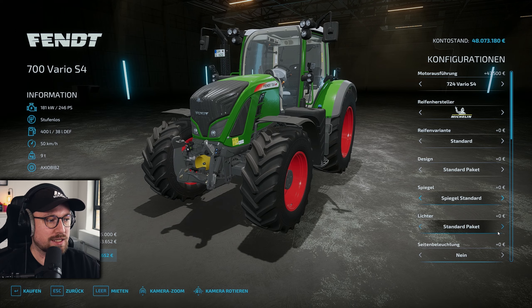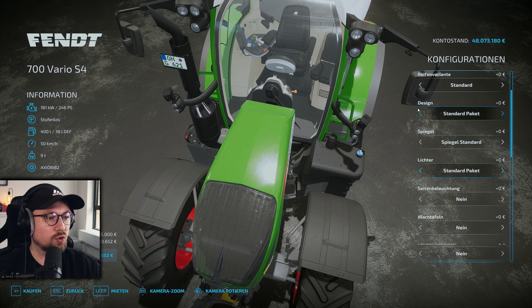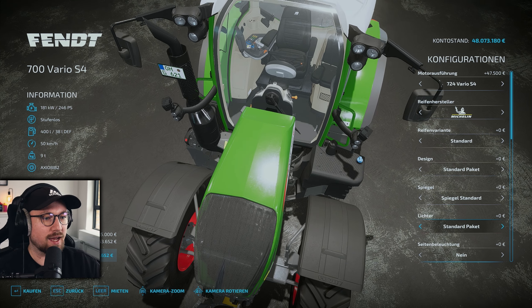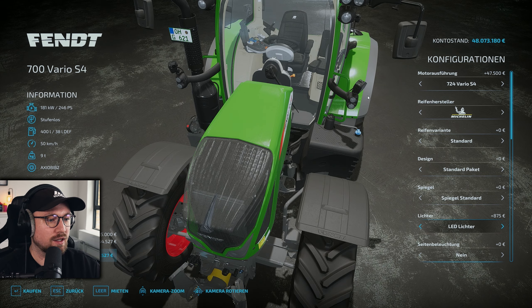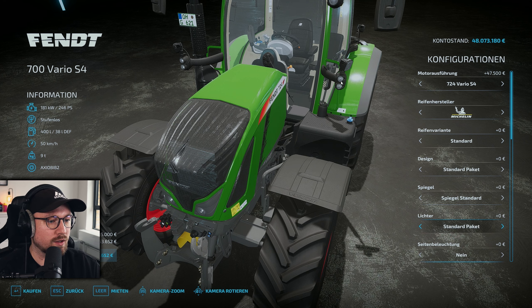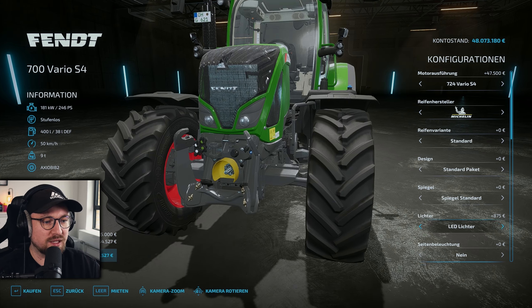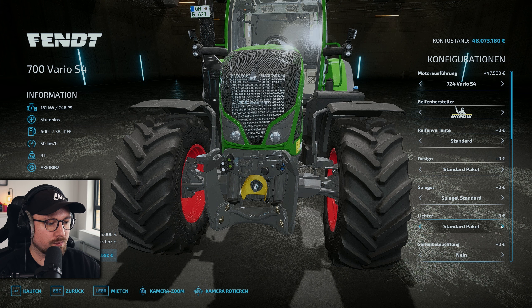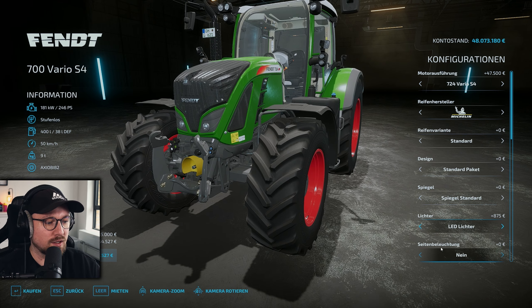Bei den Lichtern haben wir hier das Standardpaket, es gibt auch das LED-Lichterpaket. Das bezieht sich hier oben auf die Arbeitslichter – das ist anders als beim SCR. Wenn wir hier die Lichter wechseln, haben wir entsprechend LED, auch hier unten geht es von Halogen hin zu LED, das sollte das Lichtbild verändern – ich bin mal gespannt. Auch hier in den vorderen Augen haben wir dann ein LED drin, das ist ziemlich cool. Wir wählen natürlich das LED-Paket.